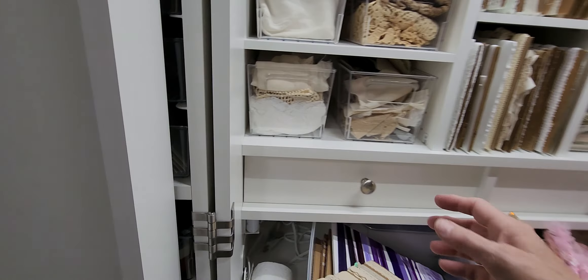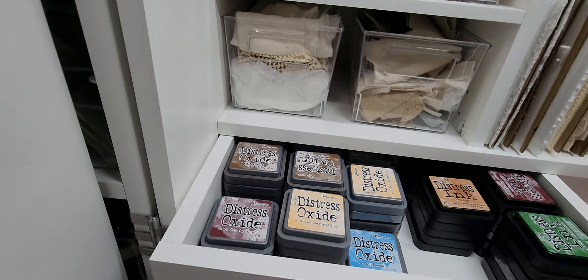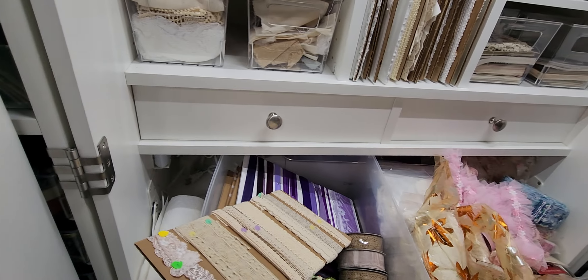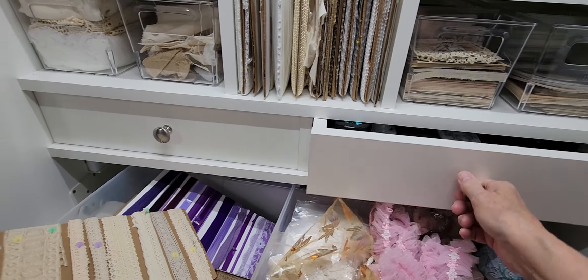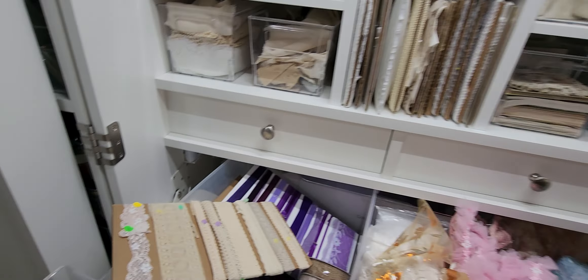And I do have these drawers, and in them — ink. So I can come over here and do my inking and stamping. And I have everything right here. And I love it.